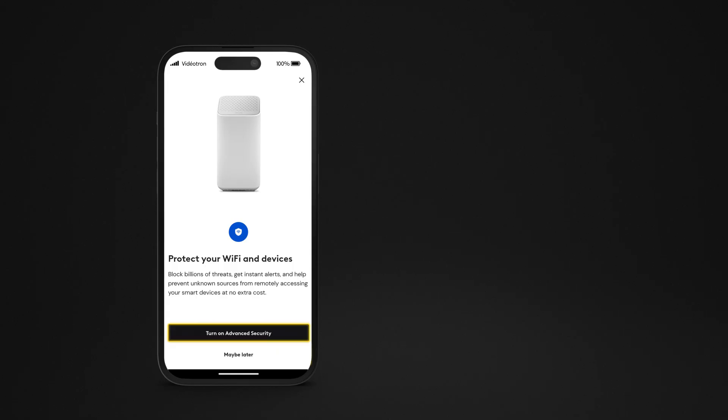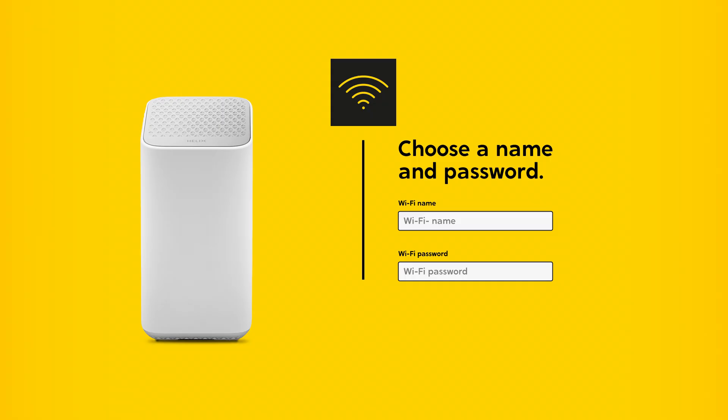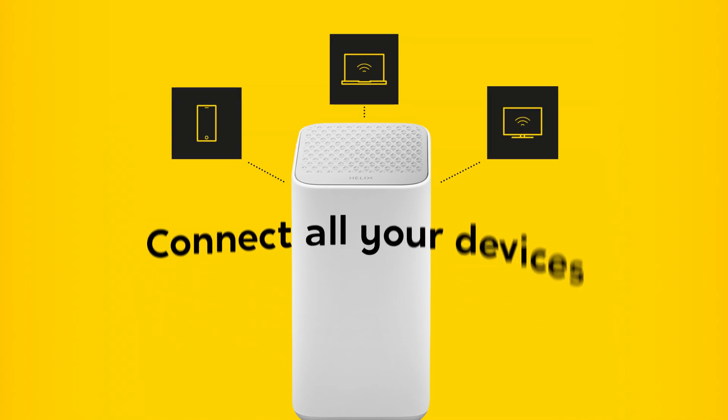Enable Advanced Security to protect your network from threats and monitor your device's activity in real time. You'll first need to give your Wi-Fi network a name and a password. Once that is done, sit back and relax while your gateway is activated. The app will let you know when you're ready to get online.